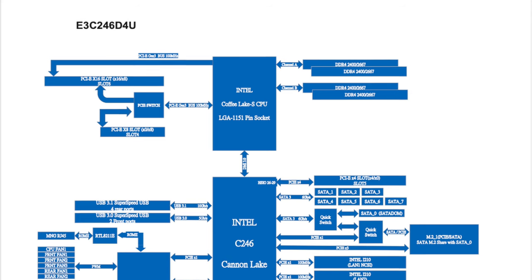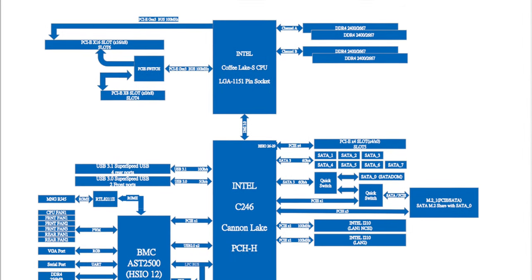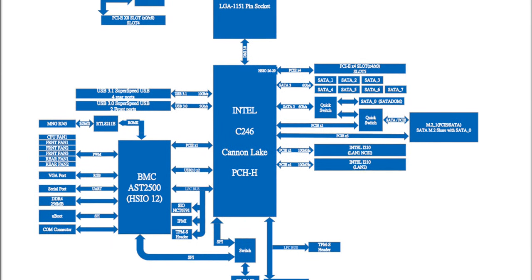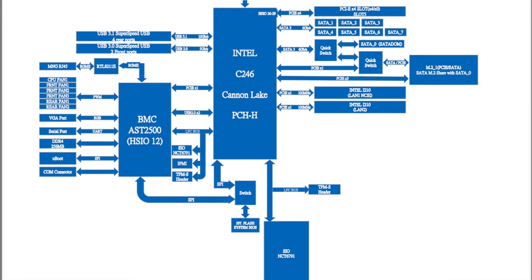However, the annoying thing is PCIe switching and the number of lanes available on consumer platforms from Intel just isn't really good enough. The CPU itself has 16 PCIe lanes. The motherboard chipset, which is where the other PCIe lanes come from, has I think 24 off the top of my head. But looking at the block diagram from ASRock, the chipset actually only uses nine PCIe lanes plus a few other things for USB connectivity and connecting the BMC into the C246 chipset. We end up with a situation where we just don't have enough PCIe lanes.